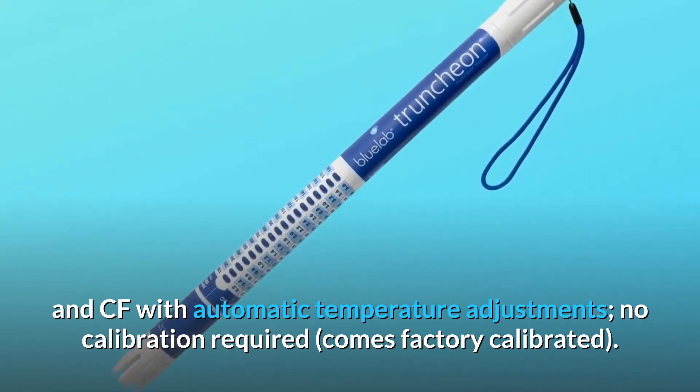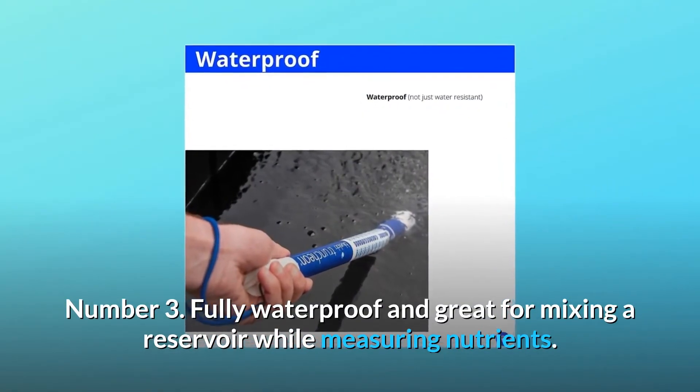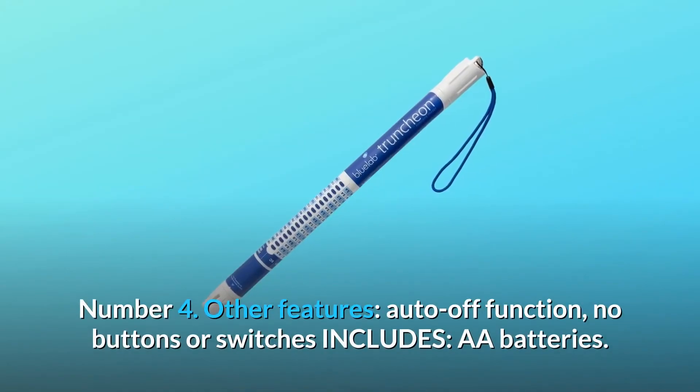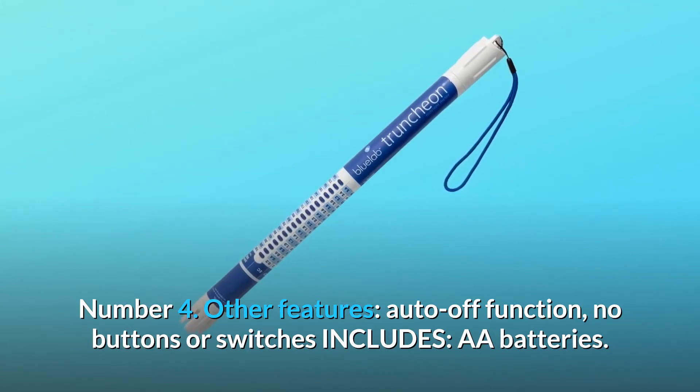No calibration required — comes factory calibrated. Number 3: Fully waterproof and great for mixing a reservoir while measuring nutrients. Number 4: Other features include auto-off function, no buttons or switches, and includes AA batteries.